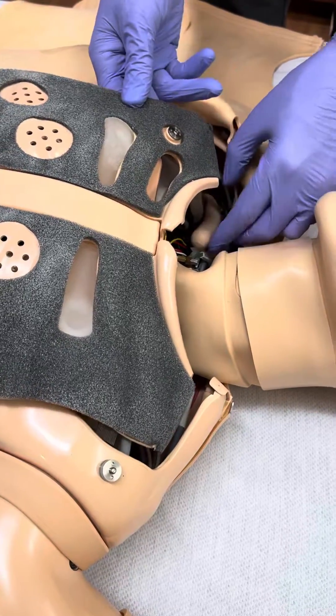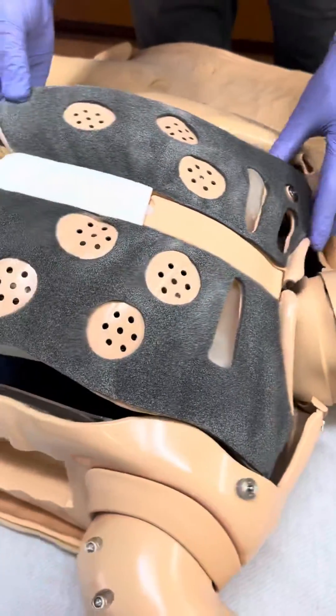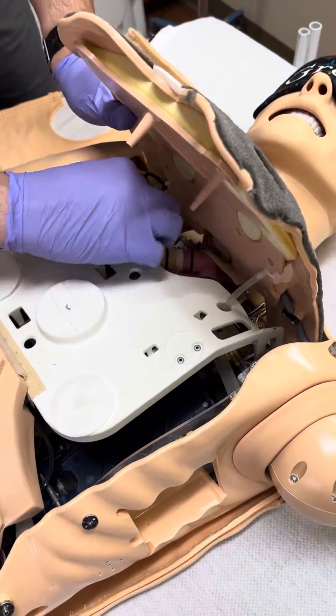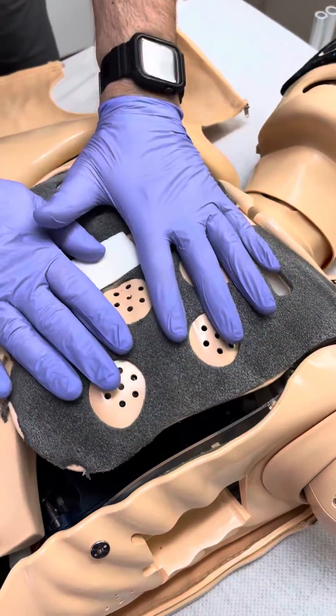I had to tuck it behind the chest tube hose. The hoses go back on and the chest wall plate sits down into place.